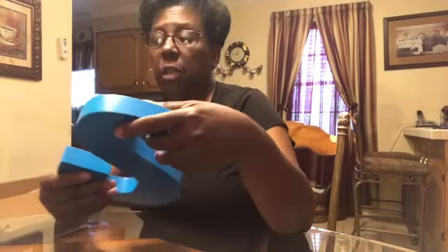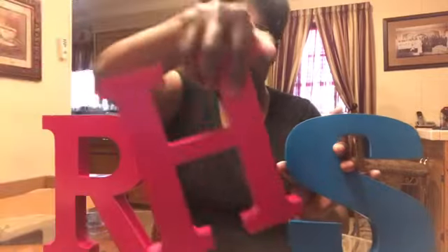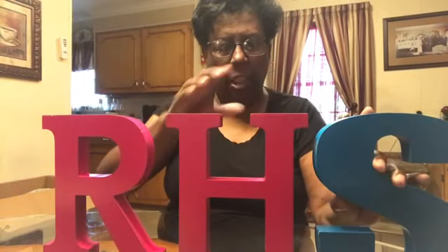Next, I have some wood letters — an S, an R, and an H. These letters are for an event I'm doing; it says it's for Rowe High School. The price is not on here and I don't have my sales receipt right now, but they're in the craft department at Walmart.